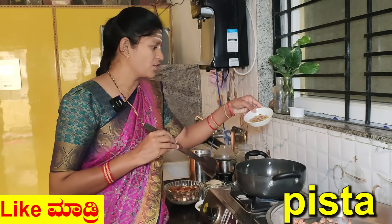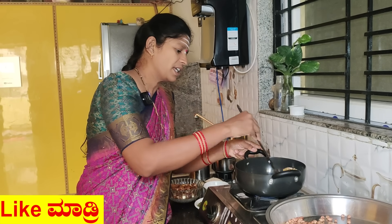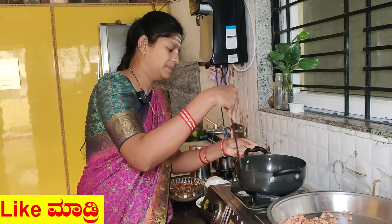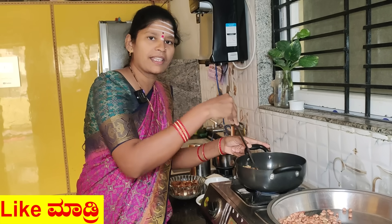Here, do the same with the substance. I need to go to the pan. Good for the food. I'm going to go to the pan.